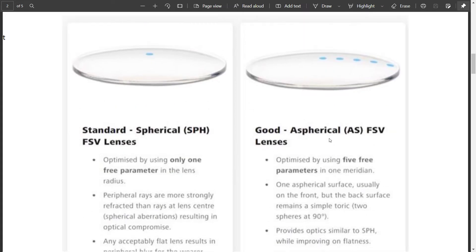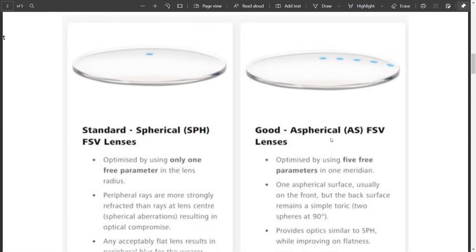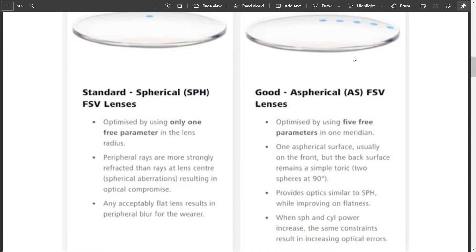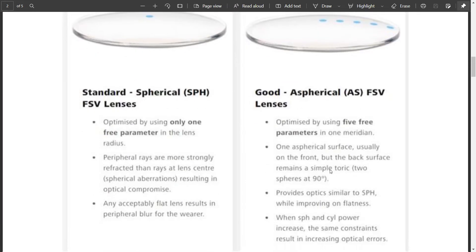To combat this particular problem, aspheric lenses were invented. Aspheric lenses are lenses which are flatter, and in these lenses you can optimize your power in 5 points. As a result, your lenses can have better optics. But there is also a limitation: aspheric lenses improve the lens's flatness and power distribution, but there are still some optical errors.